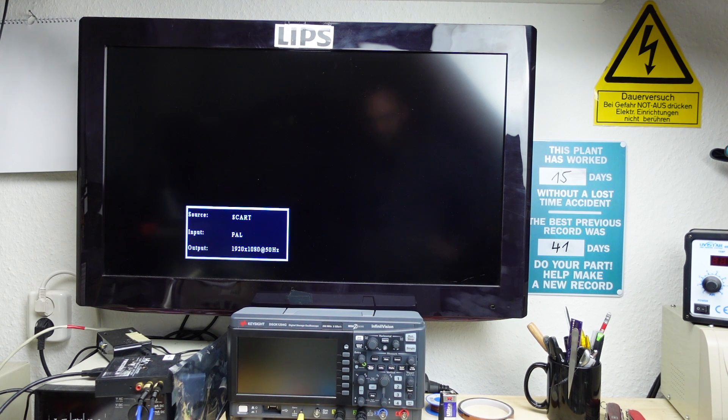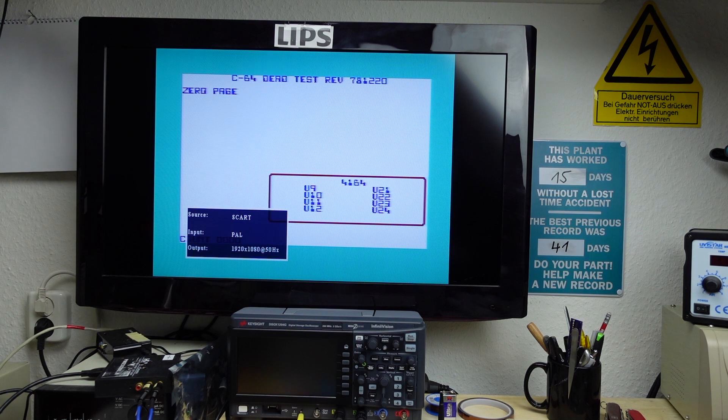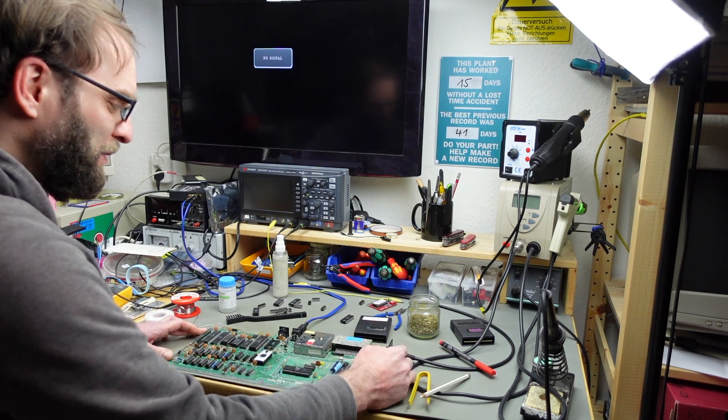Now we're at a point where we can actually run the dead test. It takes a couple of seconds to start up — and we get an output! The dead test is running. That's just such a relief — I thought this would be kind of an easy fix but it turned out to have quite some issues. It even passes the tests! Let's run this for a while. We can't hear any sound because the SID isn't in, but otherwise it passes the tests. Hooray — this also starts up without the dead test now.